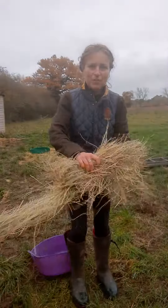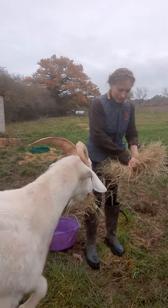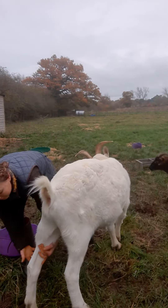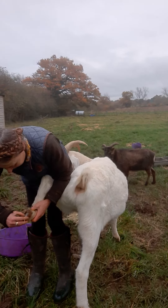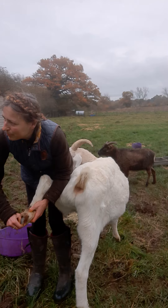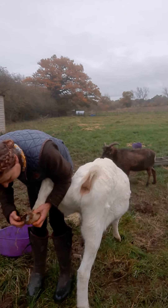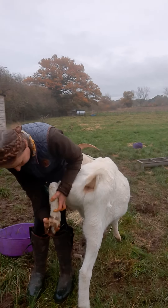I'm going to attempt to do George's feet whilst filming this, just to show one of the many little things I do. I've got my clippers but they're in the wheelbarrow over there and I've got no one to pass them to me. And if I let him go now, I won't be able to catch him again because he'll know that I'm going to do his feet.